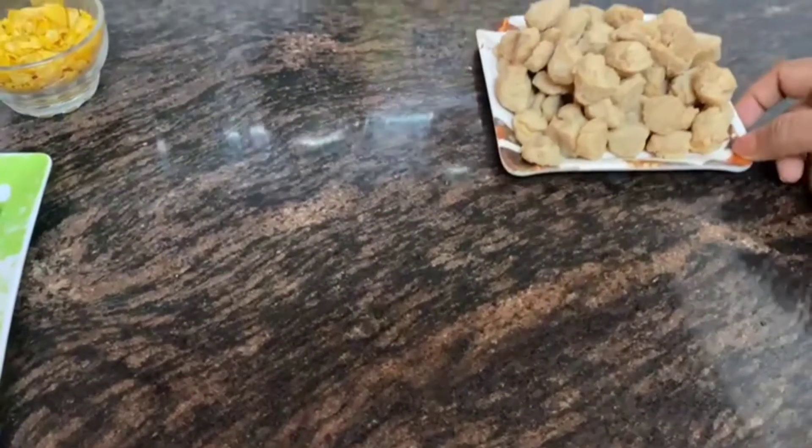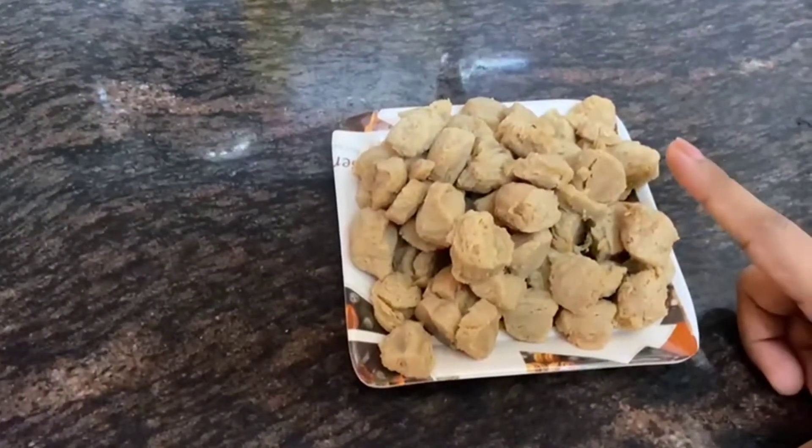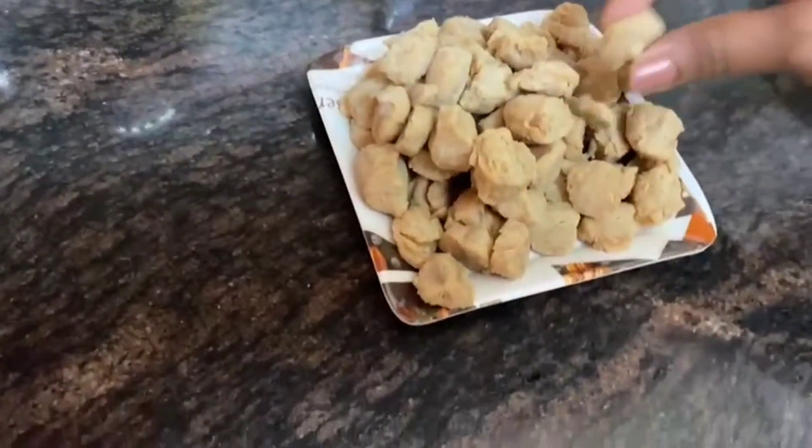First we need soya bean. I have boiled it, washed it properly, the water is drained, and it is good and soft.